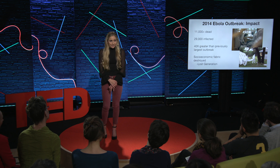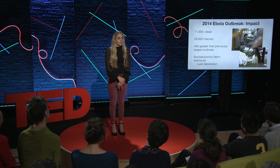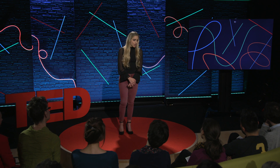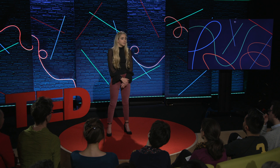So what I really wanted to do was find a way to limit these effects, and the best way to do that is through asymptomatic diagnostic tools — tools that are able to diagnose someone before they're showing symptoms and before they're contagious. If you're able to isolate them, not only are you able to break the cycle of transmission, but you're also able to increase their likelihood of survival.